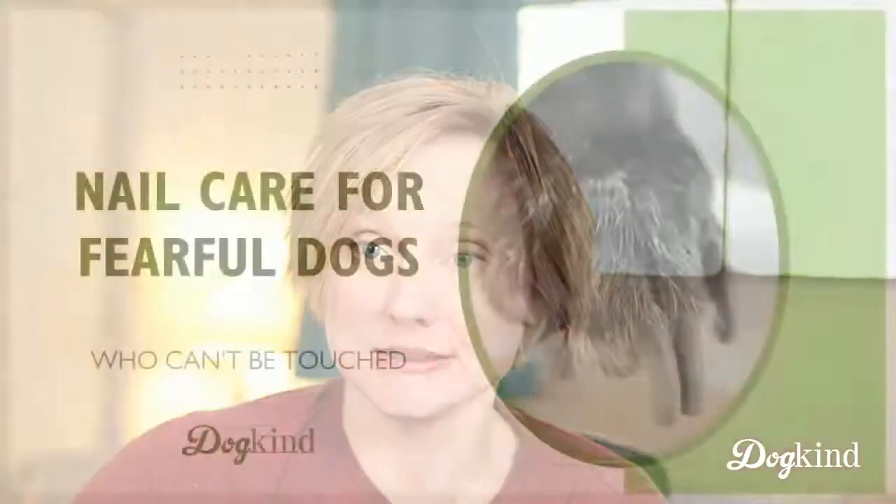Hi, everyone. Thanks for joining me today. We are talking about nail care today in dogs, particularly dogs who can't really be touched. So those of you who have really fearful or sensitive pups and can't handle them or can't handle them much, we're going to talk about some stopgap measures to try to keep their nails from getting out of control until you can make some progress with their handling training.